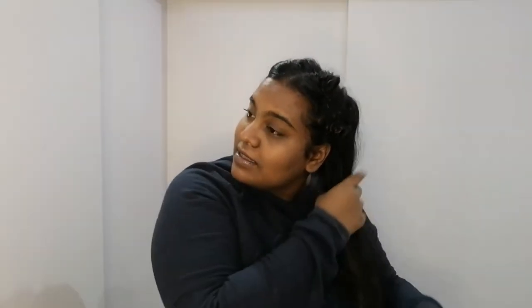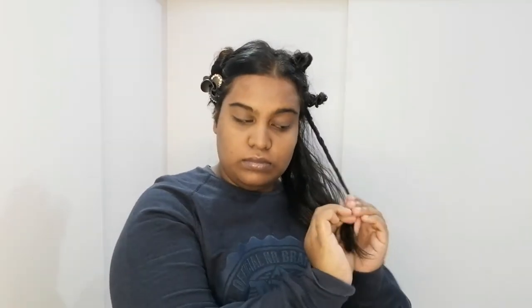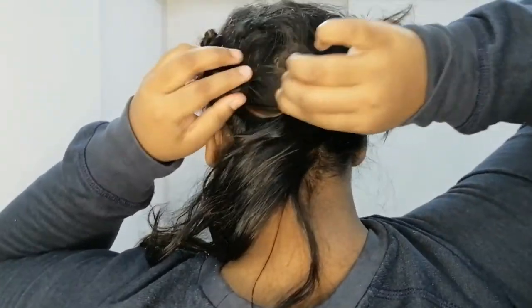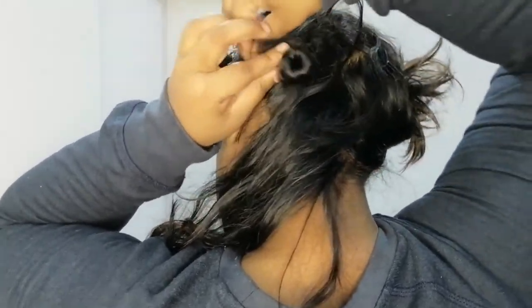So once you're done with one side of your hair, you're going to hop onto the next side and you're going to keep doing the same thing — twist and tie it up with the bobby pin. Twist your hair and tie it up with the bobby pin.